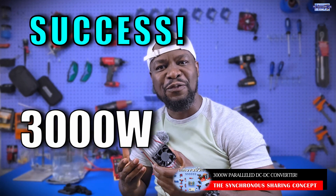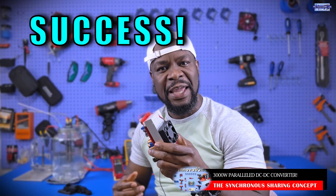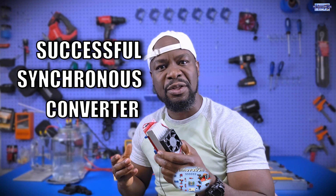At this point, I can comfortably tell you guys that we have been able to double the output power that we can get out of these converters by using this synchronous sharing method.